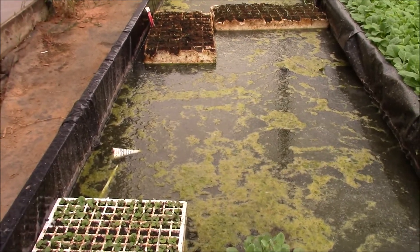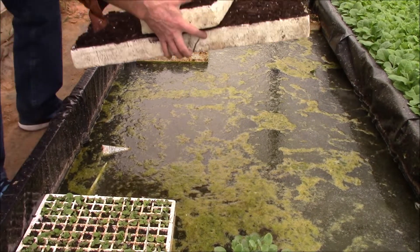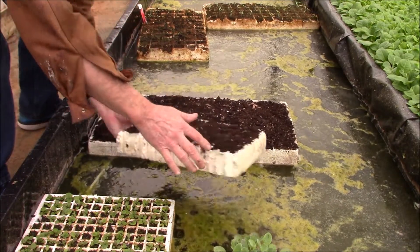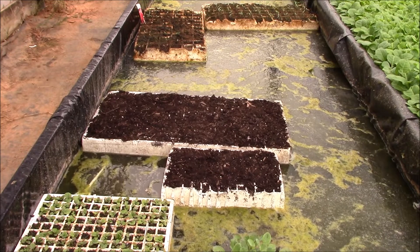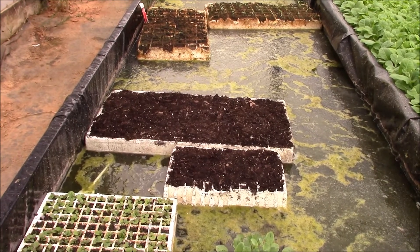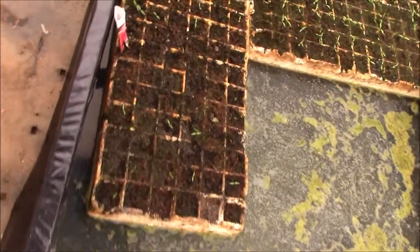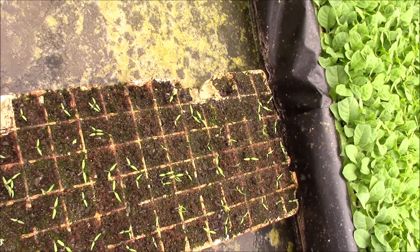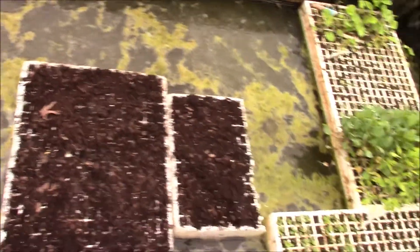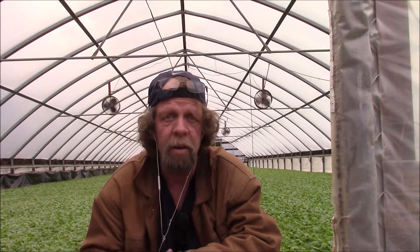I'm gonna stick them right down in here and let them float there. We'll come back in a few days. There's some coming up — tomatoes. There's some tomatoes too. We'll come back in a few days and see if they come up and start to sprout.